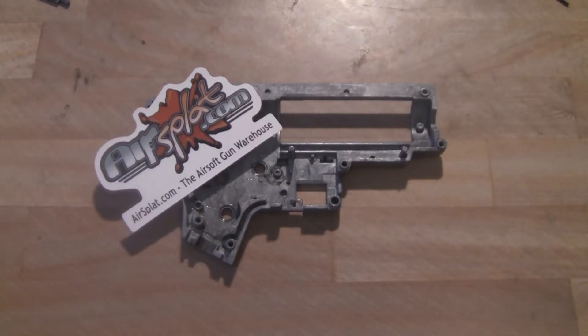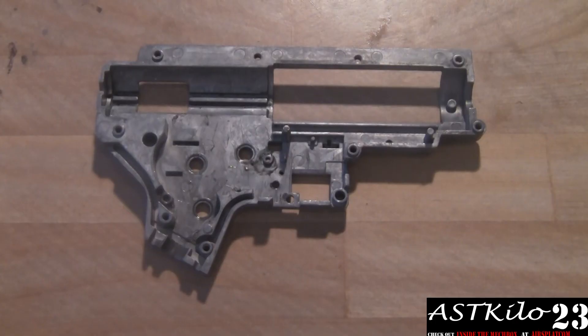Hey guys, before we get started don't forget to check out Inside the Mech Box, brought to you by airsplat.com. You can find this on youtube.com/airsplatscom.